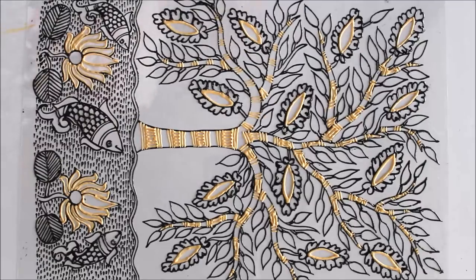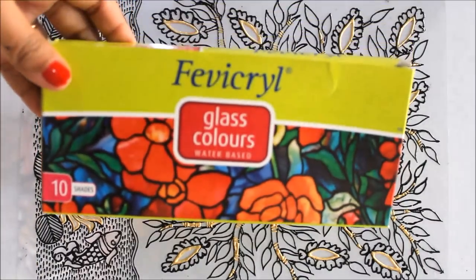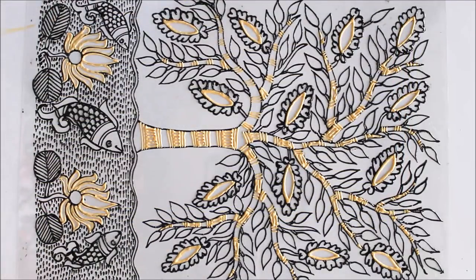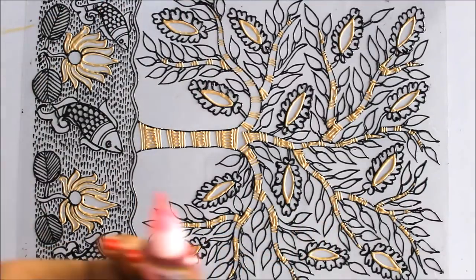In the same way I'm going to complete the decorating part and then show you how it looks. We have finally completed our lining part. Now we are going to start coloring using Favicryl glass colors, which are water-based and available in 10 shades. For this painting we are going to require very minimum colors.